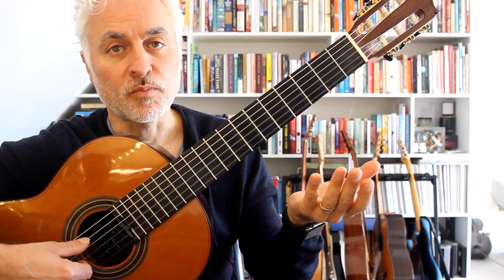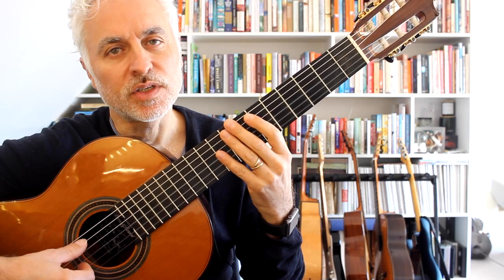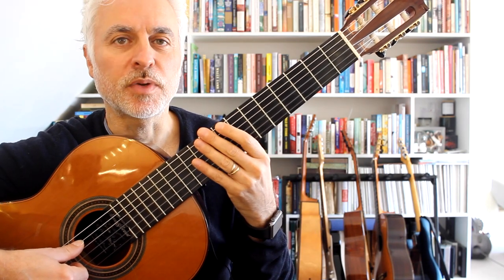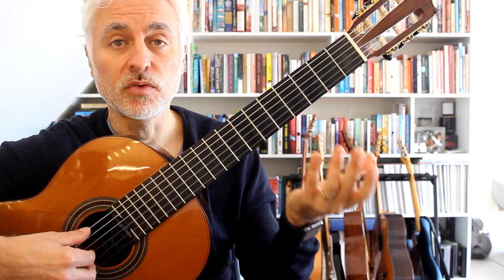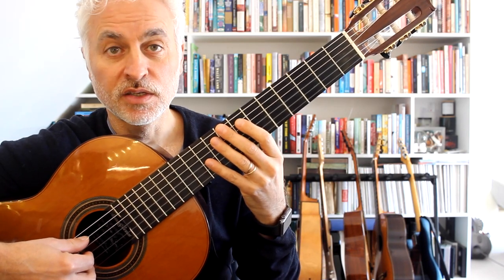Julian Arcas was, for a brief time, the teacher of Francisco Targa. So he's quite an important figure in Spanish guitar history, and I think it's really worth knowing a couple of his pieces — that's why I've chosen this one. So we're going to look at how I approach the musical and technical aspects of this piece. Let's get stuck in.